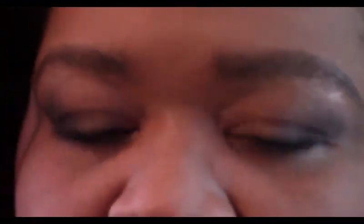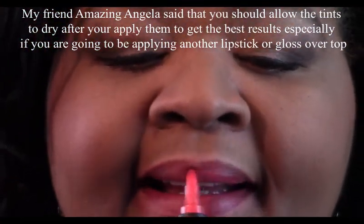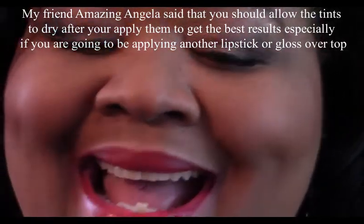The next one I'm going to try is Canyon Coral. When removing, be careful not to press too hard, because rubbing your lips too hard makes the blood rush to the surface and it'll change the color of your lipstick. So I'm doing it very gently with this cotton ball.